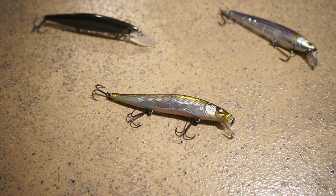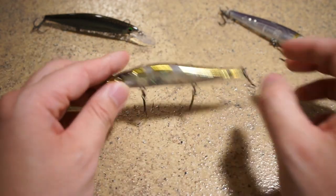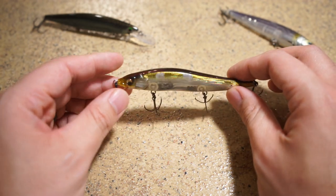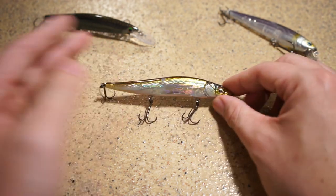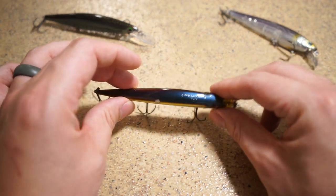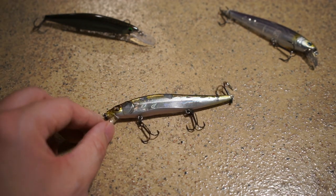Today's video is going to circle around the Vision 110 by Megabass. This is by far the most popular jerkbait on the market, and it's also known to be one of the most effective. What makes this jerkbait very unique is the engineering that gives it its darting action. It's got a different shape than most jerkbaits, with unique cuts in every single place, giving it a really erratic darting action.